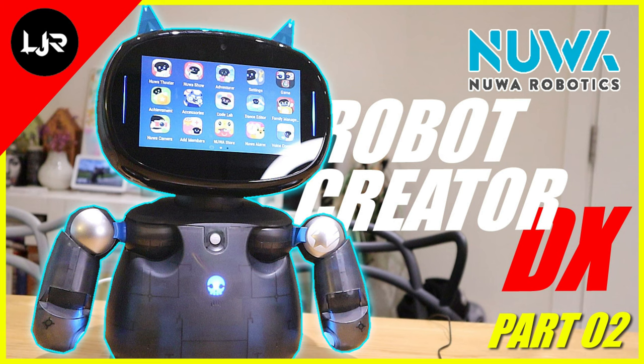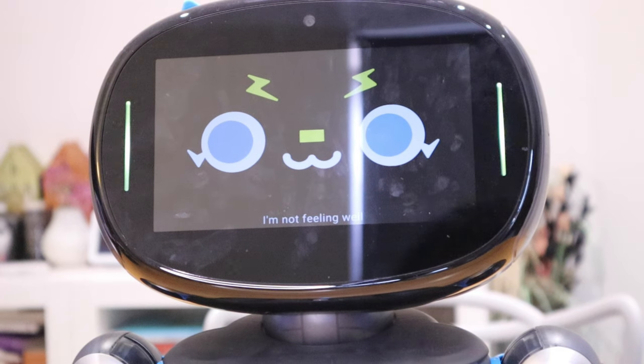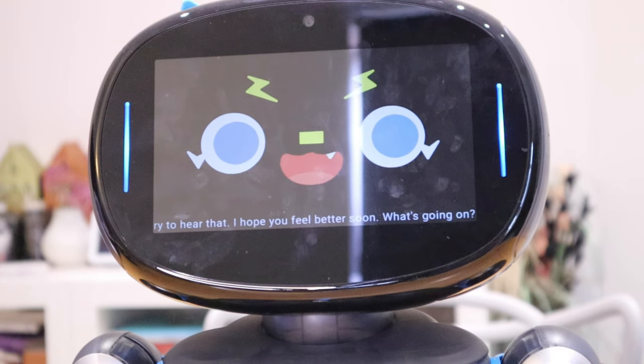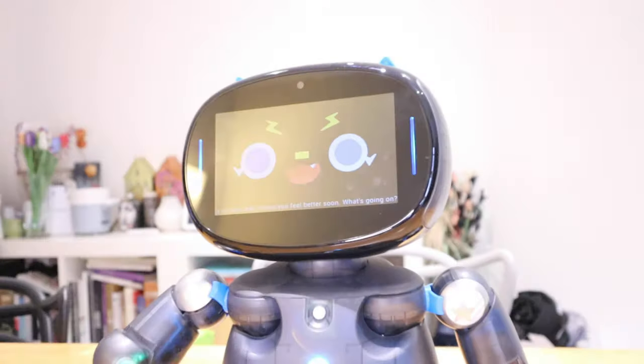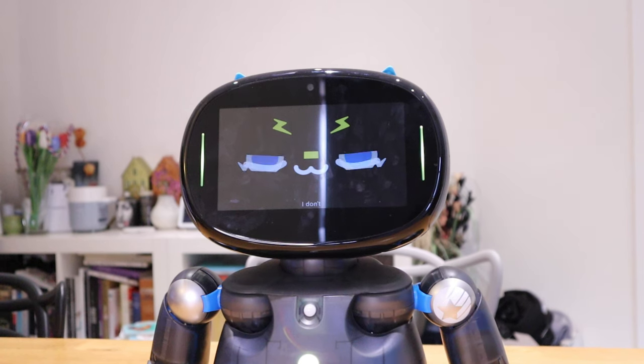On the software side for Robot Creator DX — check my previous video for full details — you can talk to it constantly without needing to call its name each time. It listens and responds using a cloud-based AI system. For example: 'I'm not feeling well.' — it replied 'I'm sorry to hear that, I hope you feel better soon. What's going on?' and the conversation continued.